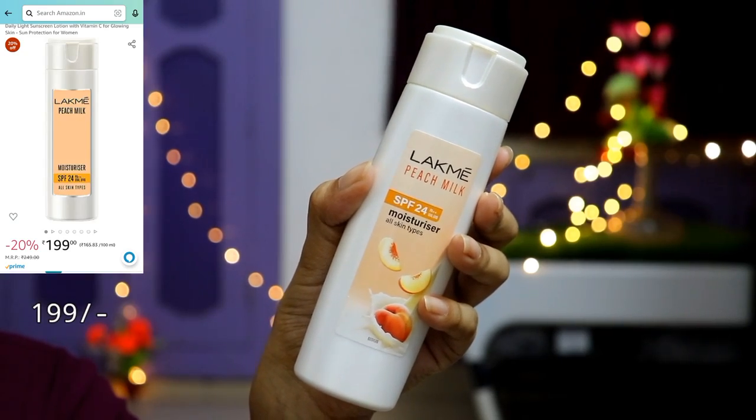Then I have used Lakme Peach Milk Moisturizer. This is lightweight and affordable. It is very appropriate for summers, and if you have a problem with open pores, whiteheads, or blackheads, then you can use a light moisturizer like this.